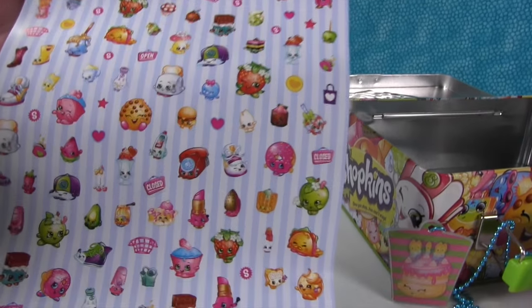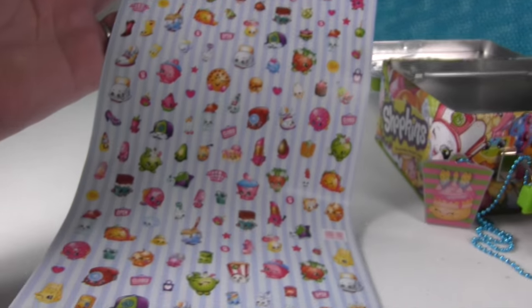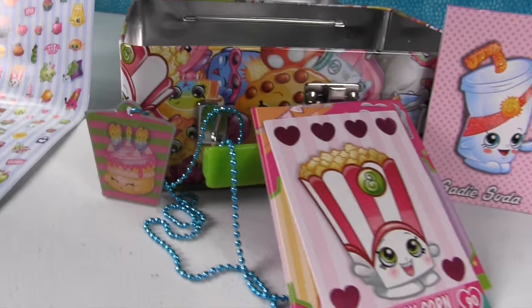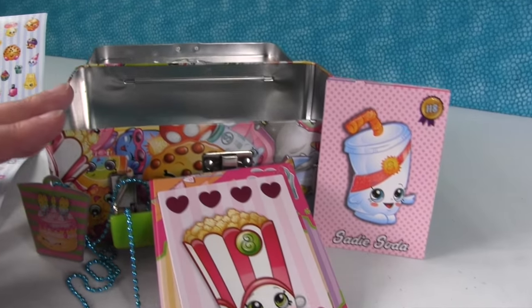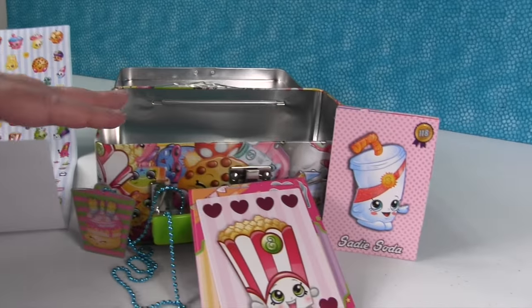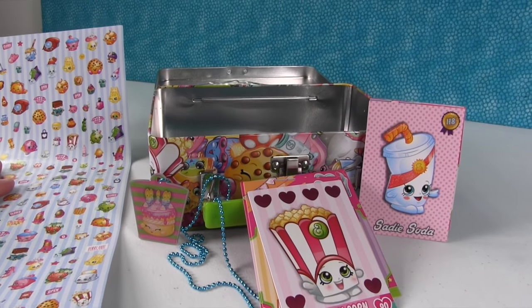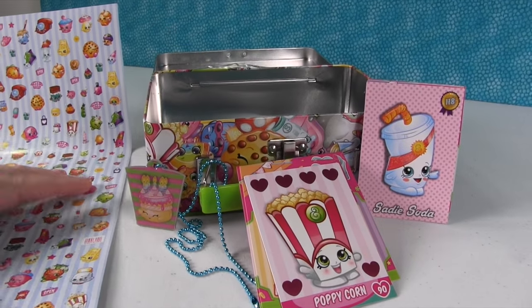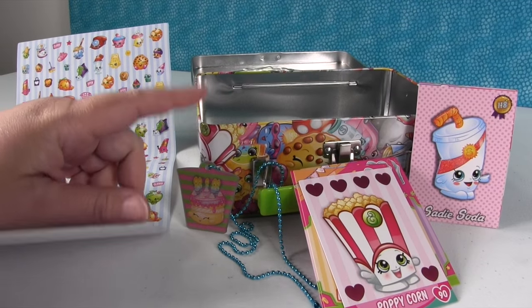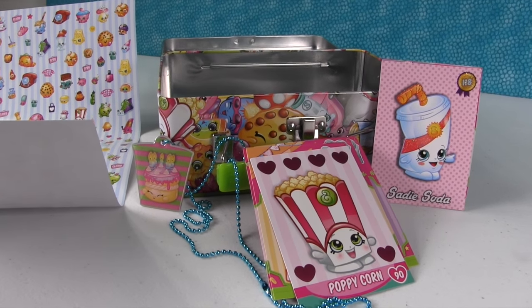That's everything from the tin! Here's our awesome sticker sheet — look, there's a teeny tiny Billy the Chili. We also have the awesome fashion tag and a bunch of collector cards. We have this nice tin that you can reuse — store your Shopkins, your collector cards, or bring it as a lunch tin when you go trade with your friends. Paul and I should do some Shopkins surprises using that tin — leave us a comment and let us know what you'd like us to hide in the surprise tin! Thanks for watching, don't forget to subscribe, and if you love Shopkins leave the video a big thumbs up!